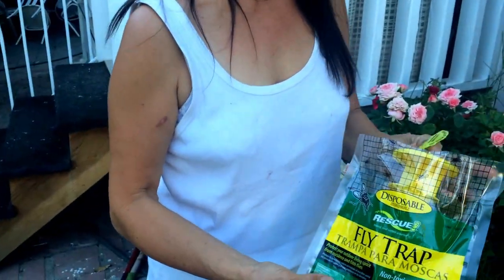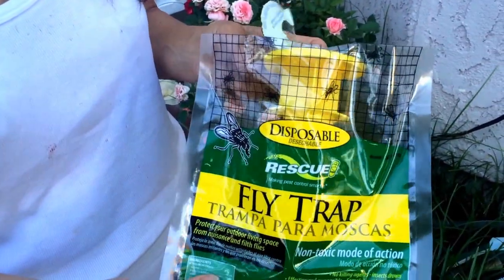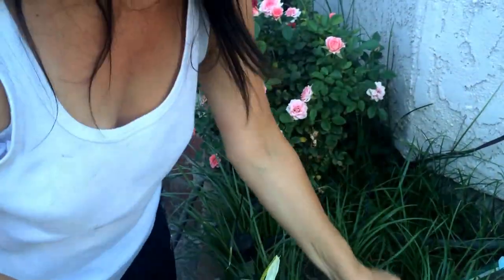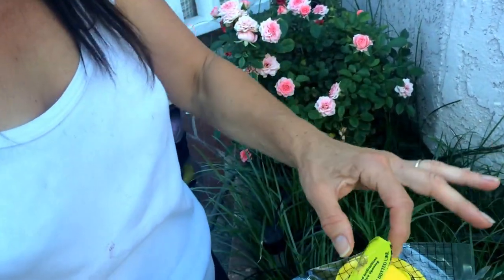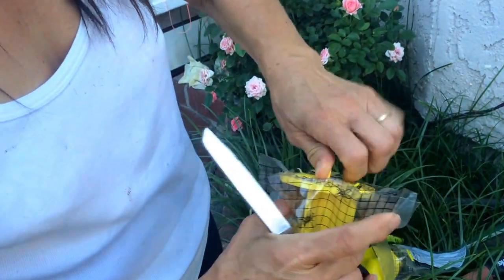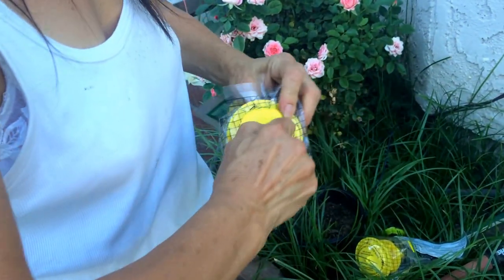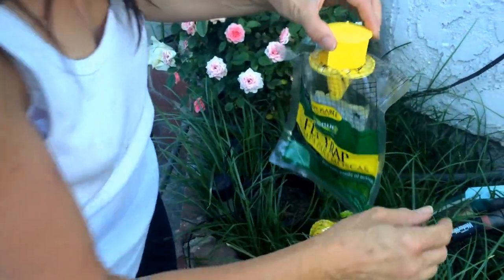Every hardware store sells a fly trap, which is really, really helpful for all of us. So what it is — this is the brand new one, it's closed like this. It shows you on top that there is a circle that you have to cut, and then you have to pull the attachment up.